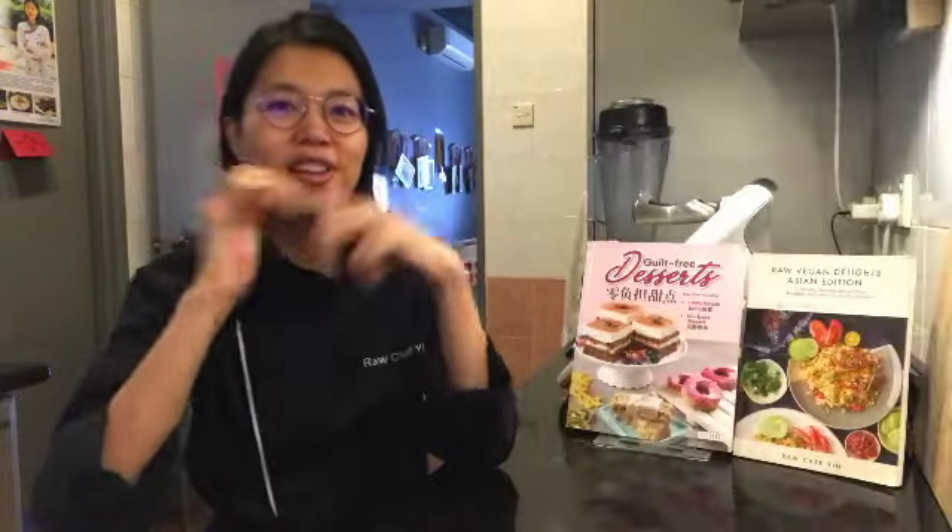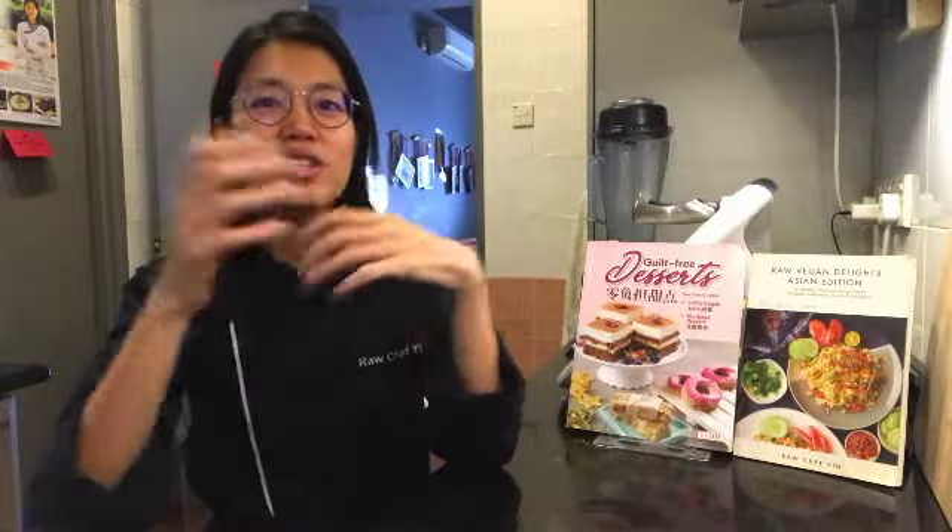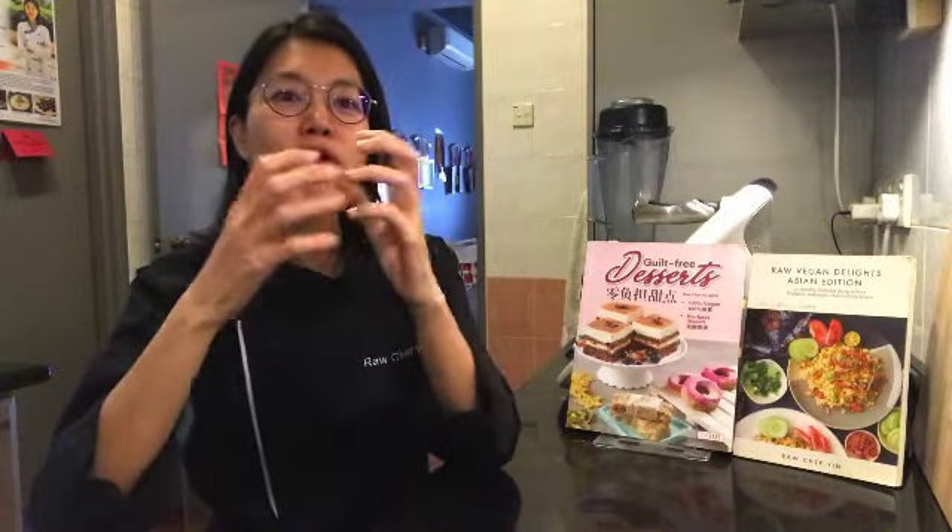And then there's Char Siu Pao — the roasted barbecued pork bun — but this is all going to be raw vegan, so there's not going to be any char siu or any pork in it. You'll also learn how to make the basic bao, so you can make different fillings to put in.